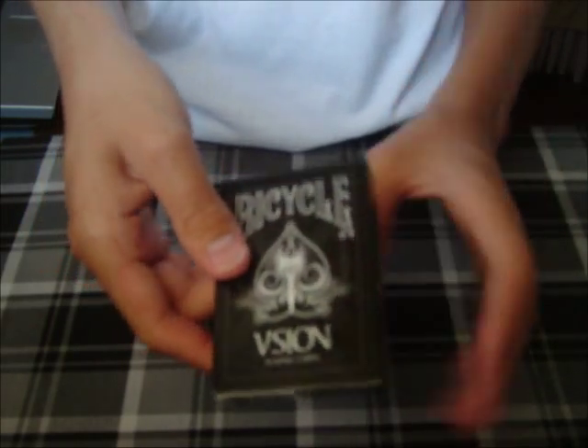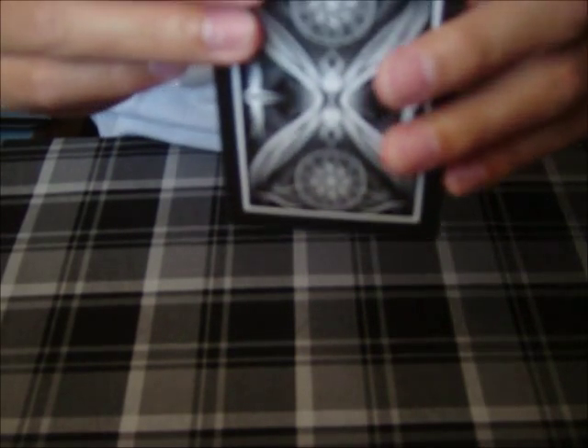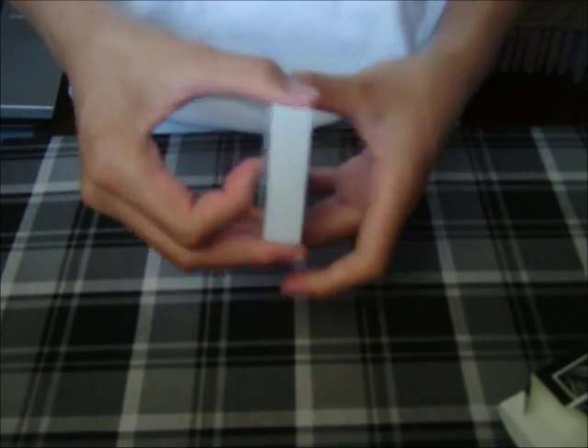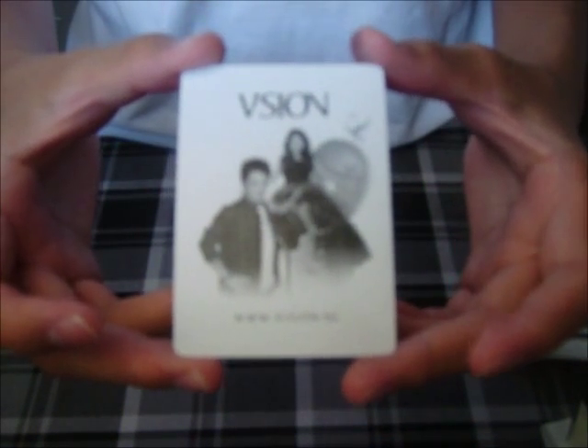I'll also post pictures and a link to eBay on where you can get these really fascinating cards. I'll open it right here. The flap, I believe, has another spade on it — right there. And in here we have the new Bicycle Vision deck.